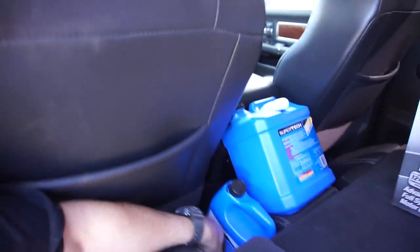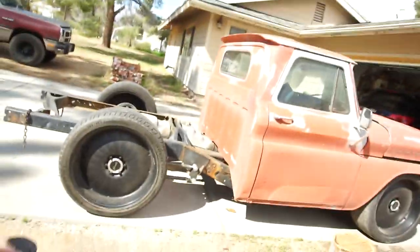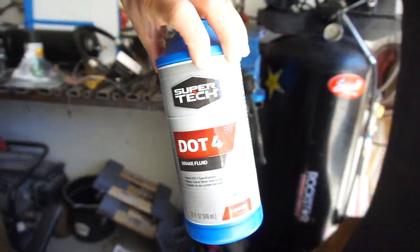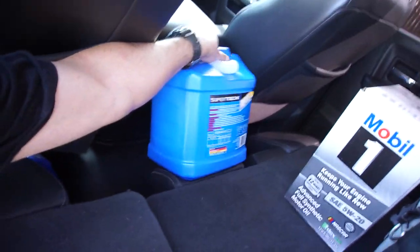Good morning, YouTube. Today I had to go to Walmart to pick up some supplies — some concentrated extended life antifreeze coolant. Sorry for the wind, but it's unfortunately windy. And some DOT 4 brake fluid, so I guess we'll be using that for braking. Anyway, I ended up buying some DEF for the Audi.